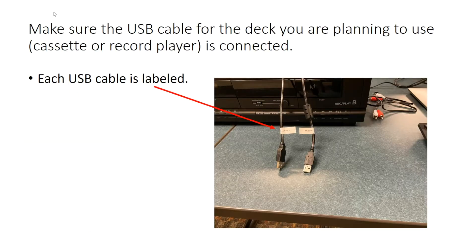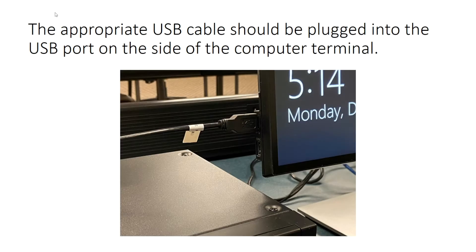Make sure that the USB cable for the deck you're planning to use is connected. Each USB cable is labeled. The appropriate cable should be plugged into the port on the side of the computer terminal.